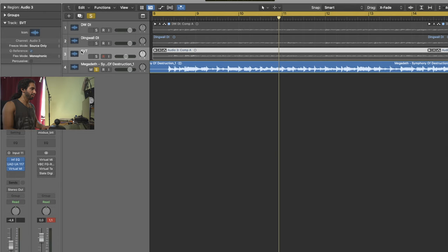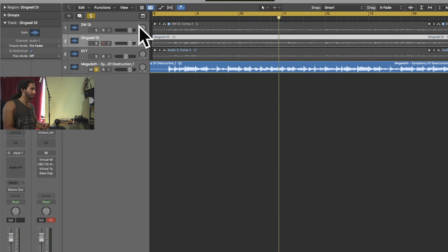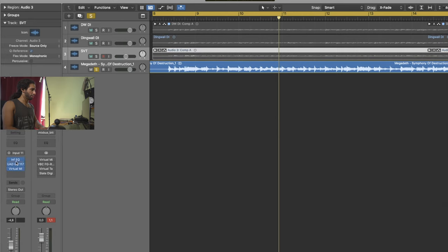These other tracks are my bass takes. One is marked SVT - this is the one that was actually in the video. Then I have the DI track, which is the same track, I just bounced it to a single audio file. So we can ignore the upper one and just focus on the middle one. The DI is just the Mesa Subway DI with my bass plugged in and into my interface - no processing applied. If you take a look on the SVT one, you can see I have some plugins going on.